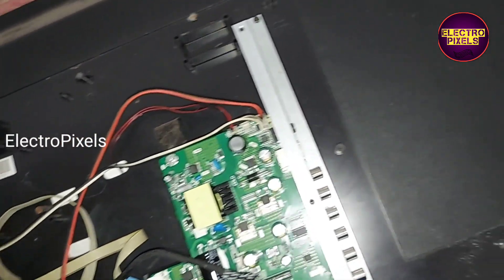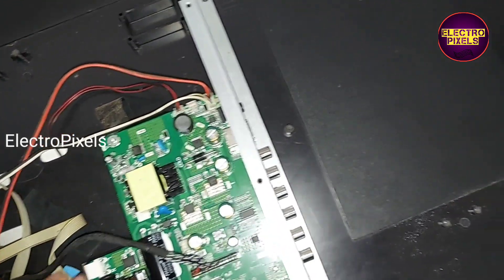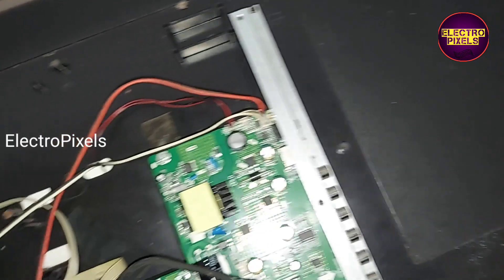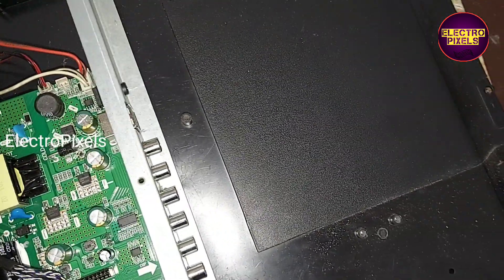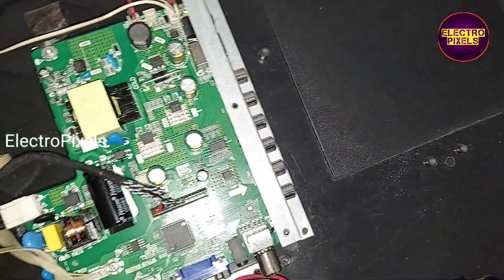Now we need to plug in the TV and check if the motherboard is working or not. Let's connect the AC cord to this new motherboard.